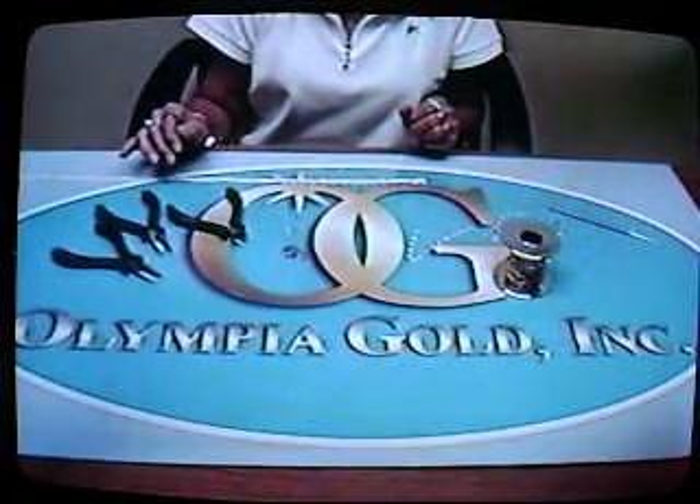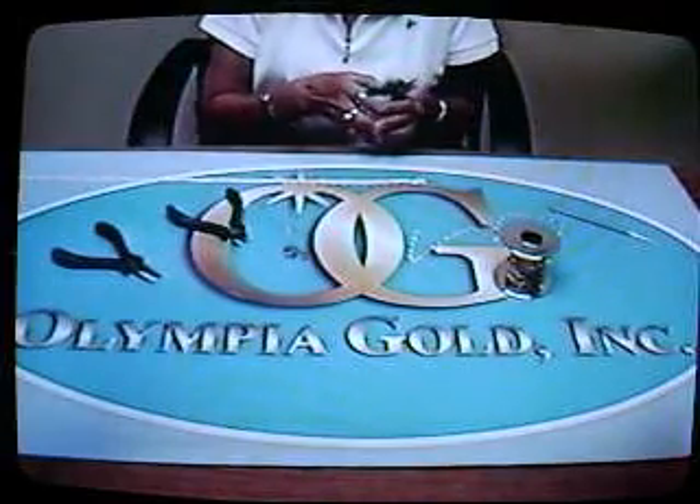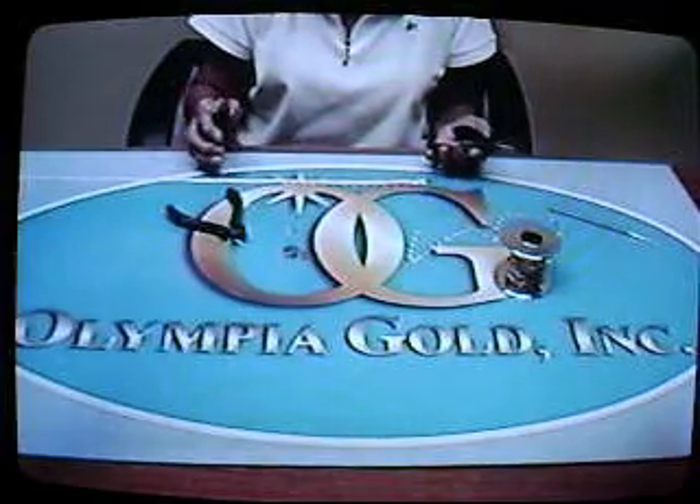We will be demonstrating how to open the jump ring and close them properly so you have a safe product that stays on your wrist. And now Bonnie will show you how to make it.